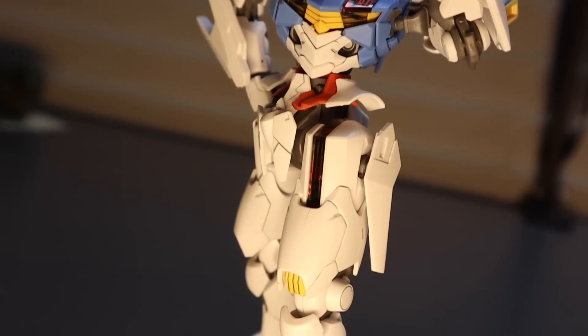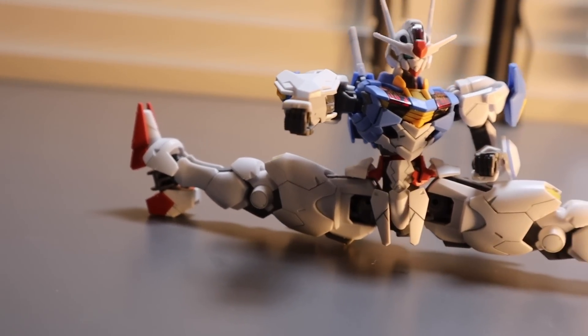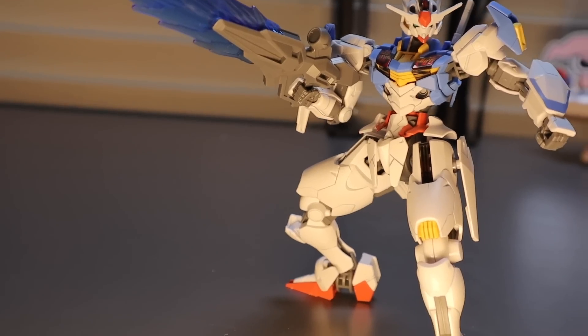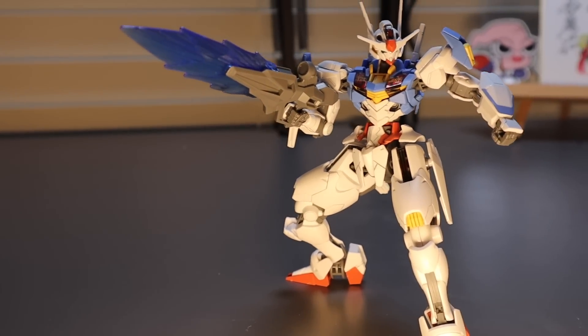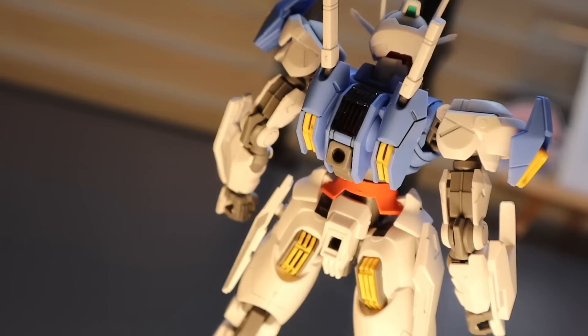For my final thoughts - do I recommend it, should you get it, should you add it to your collection? Off the bat, I really enjoyed this kit. It was fun to put together and it's not overly complicated - it's a high grade. For the price, I think you're definitely getting your money's worth. I think I picked her up for around $20 - I actually got this model from the Anime NYC convention in New York. I definitely think you get your money's worth. There are tons of accessories. I kind of wish they had more hand options, but that's just preference - I prefer open palm hands over the rifle grip style.